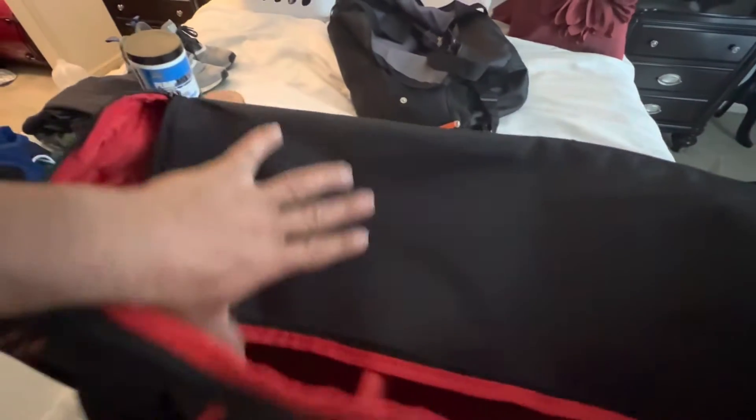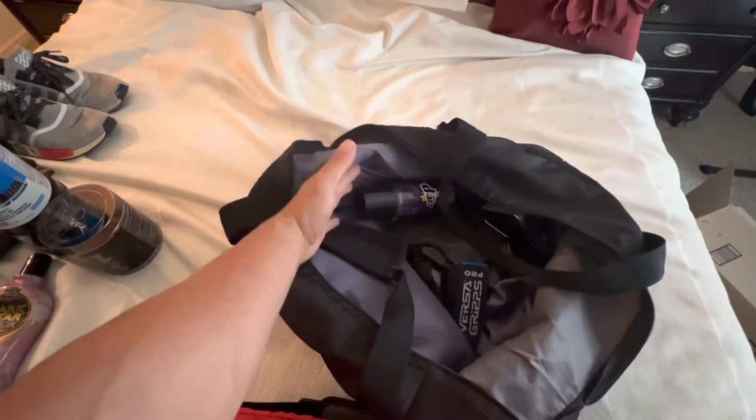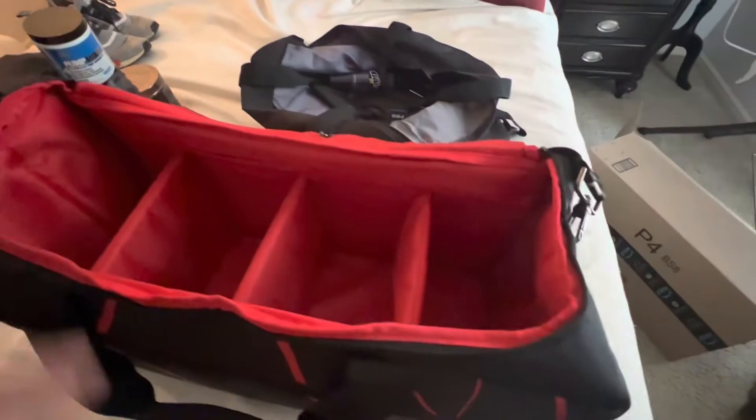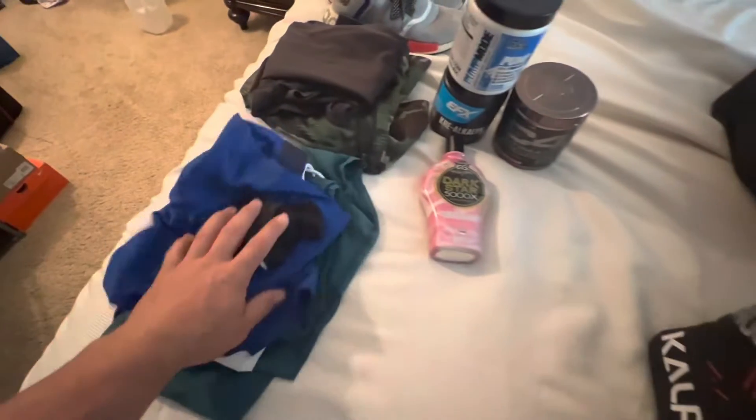It's got a nice thick soft shoulder strap, and then this is what I really like right here — you see those compartments? This bag right here is just your standard gym bag where you just throw it all in there, it's smaller and you just gotta group it. But this will help with organization tremendously.